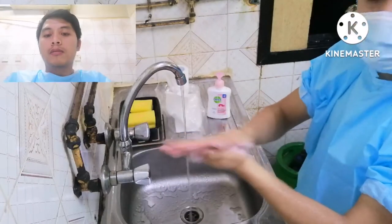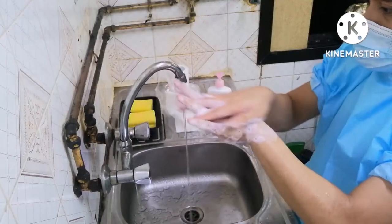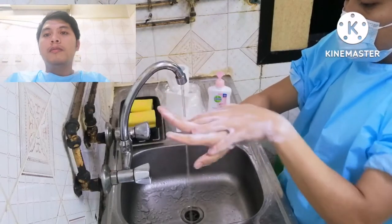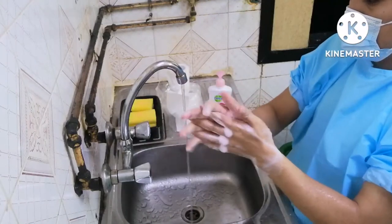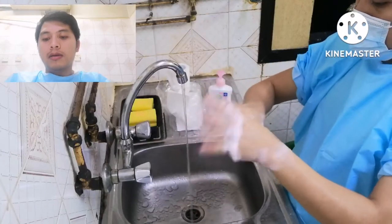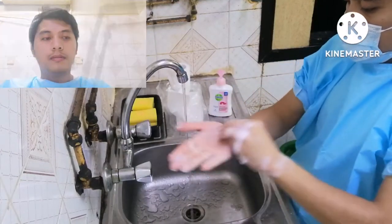Rub your hands palm to palm in circular motions. With your right palm, rub the back of your left hand and vice versa. Then interlace your fingers and rub your palms together. Then interlace your fingers and rub the backs of them against your palms. Enclose your right hand around your left thumb and rub as you rotate it, and vice versa. Rub your right fingers in a circular motion in your left palm and vice versa.